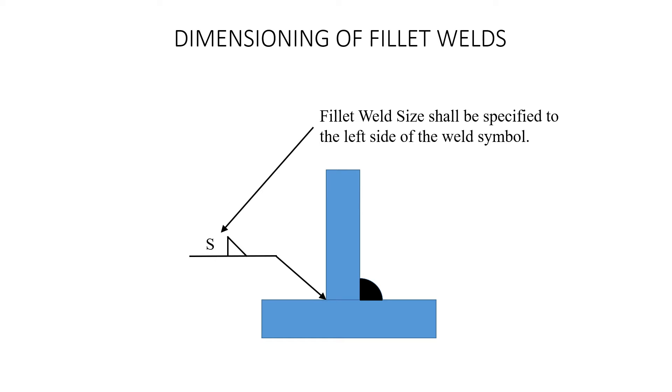Dimensioning of Fillet Welds. A fillet weld's size shall be specified to the left side of the weld symbol. You can see here we've put in a fillet weld with just a generic S. It's above the reference line, so it's for the other side.